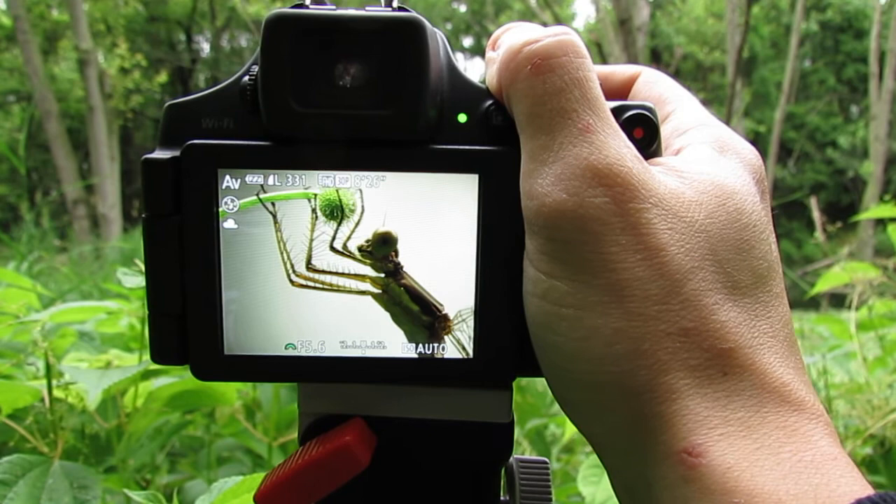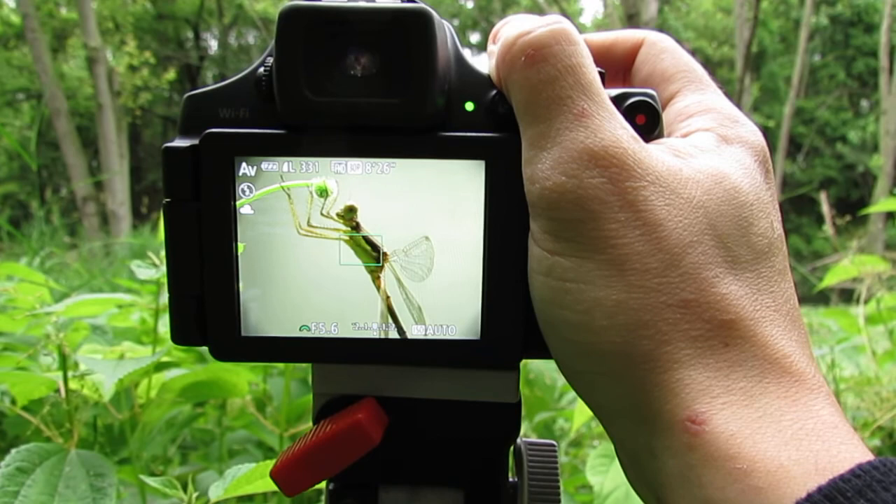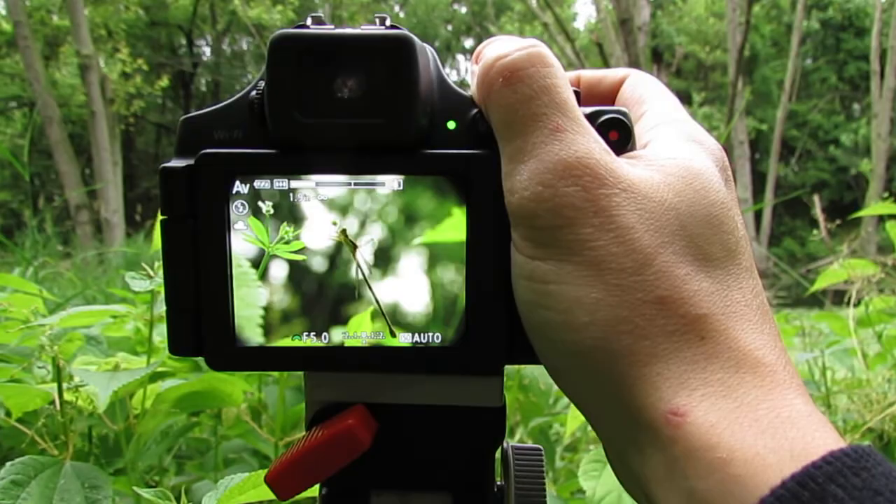Just zoom in to the distance you want and then focus in on the eyes or whatever else you want to focus on, and then get as many photos as you want and save the ones that you like. You can discard the ones you dislike.